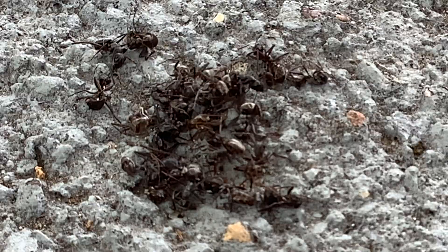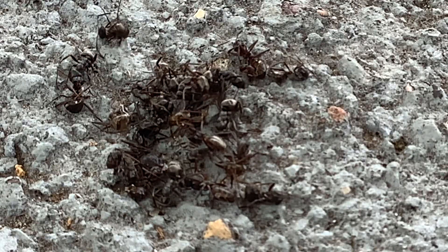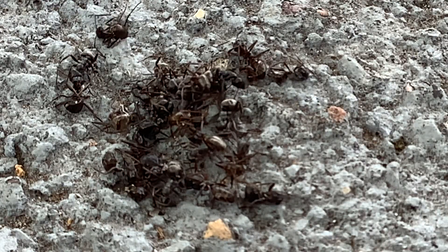Zoom in on the ants. Look at that. I think we should just end it there. I think we should kill them. Bye-bye. Kill them, Grayson. Where? With what?